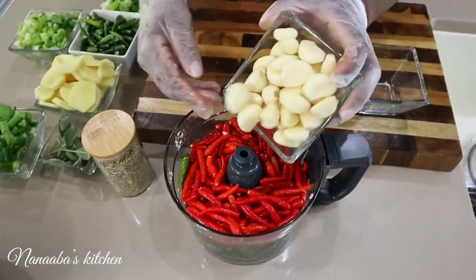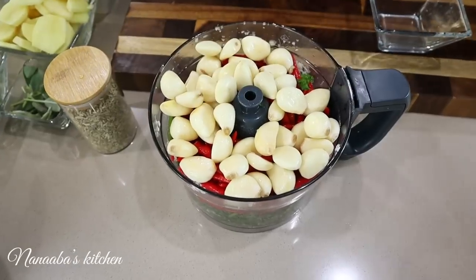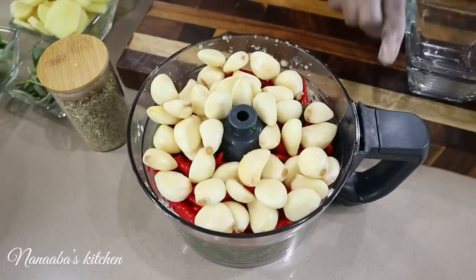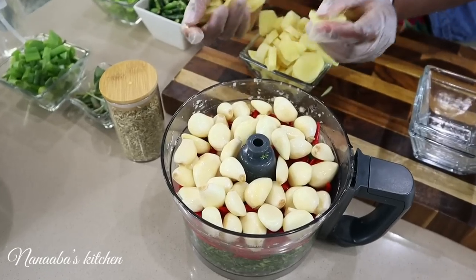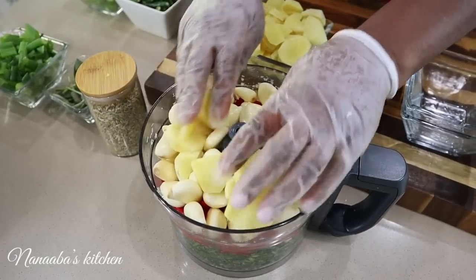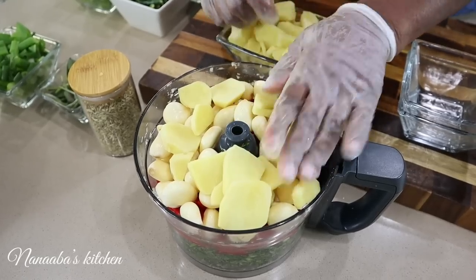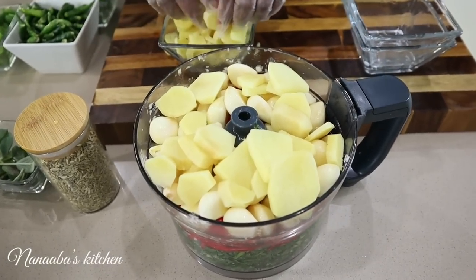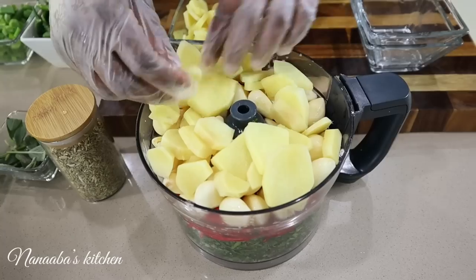Then I have my garlic. In this blend I'm also going to add some ginger, some scallions, and some fennel seeds. The fennel seeds will literally just bring the flavors and the aroma.